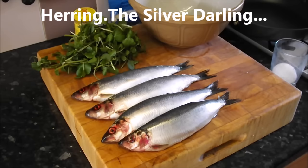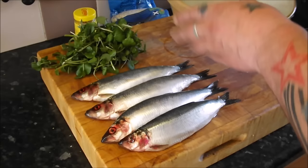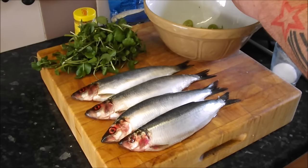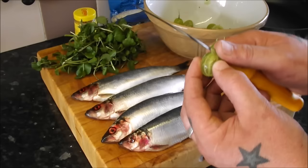Trust me, on paper it sounds wrong but on the tongue it's amazing. First thing, I've got 200 grams of gooseberries and I'm going to top and tail them and get them in the pan, start breaking them down with a little bit of sugar. I'm using 20 grams of caster sugar. The easiest thing to do is whatever your amount of gooseberries, just knock a nought off and that's the amount of sugar you need. So if you have 400 grams of gooseberries, use 40 grams of sugar.